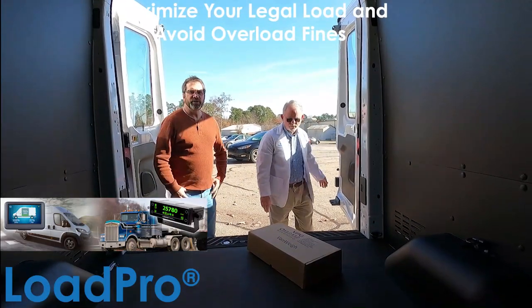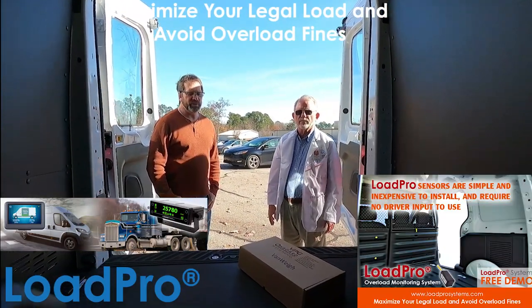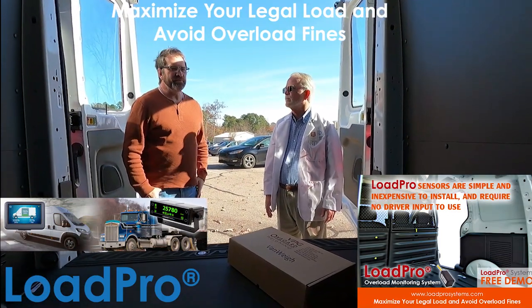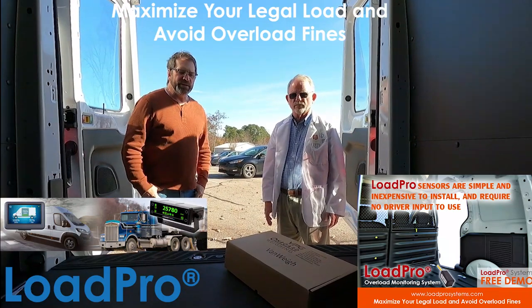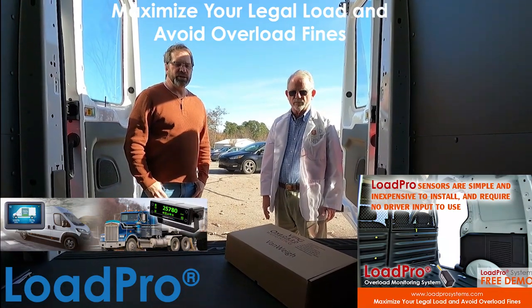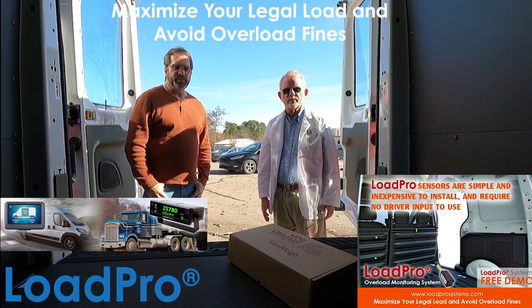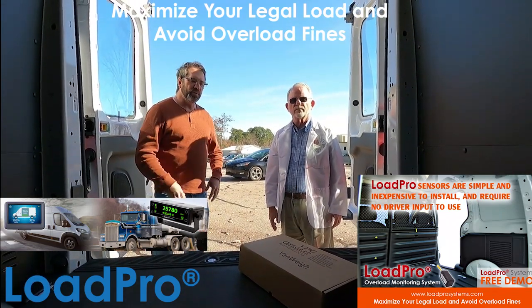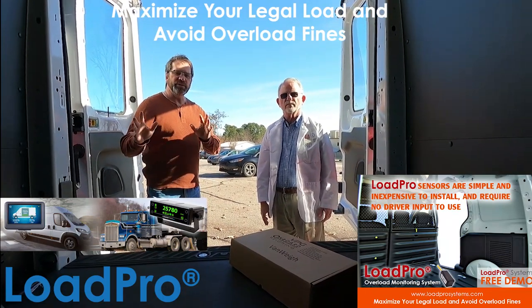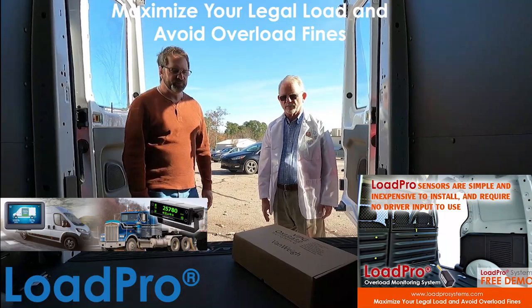Hi, I'm Steve Myers. I'm the sales manager for the US and Canada for BPG's Load Pro Overload Monitoring Systems. Today with me I have Tom Remage from Micro Measurements and we're going to go over a few of the basics of the Load Pro 1430 — used to be called the Bandway — overload monitoring system. We picked up a new transit van and we're going to tell you how Load Pro works and how it's going to work with our transit van and why you'd want to put it on one in the first place.